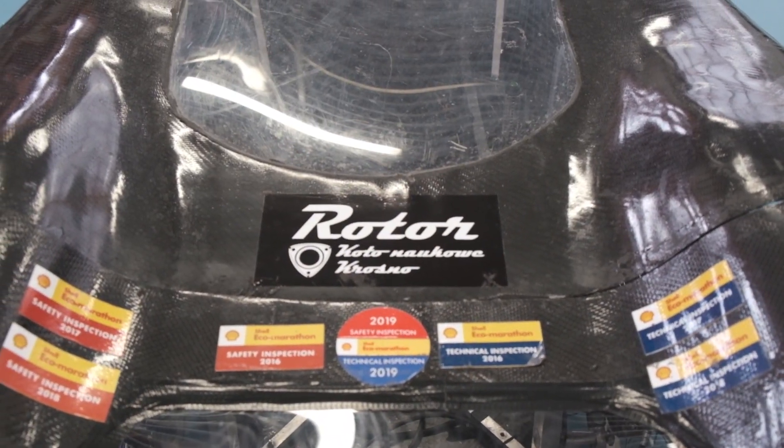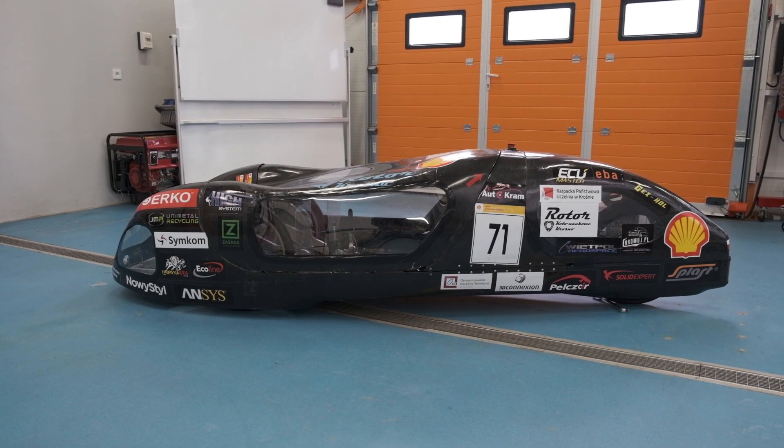The exact dimensions of the vehicle can be found in the documentation attached to the Virtual Inspection application form.